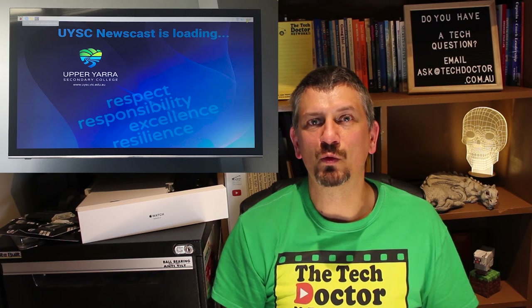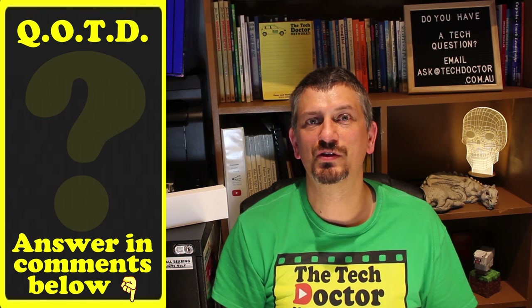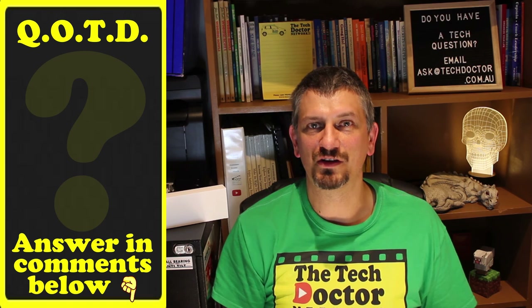Next week, I'll walk you through the software side of things and how to set up your Raspberry Pi, including a fully downloadable version that's ready to go. Question of the day: are you familiar with the Raspberry Pi? Let me know in the comments down below.